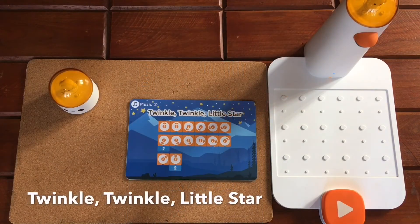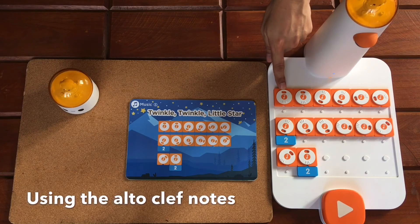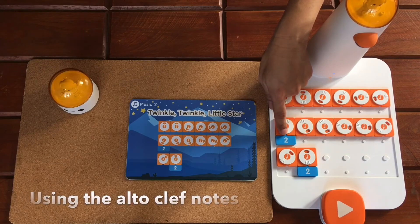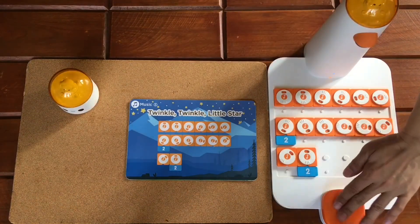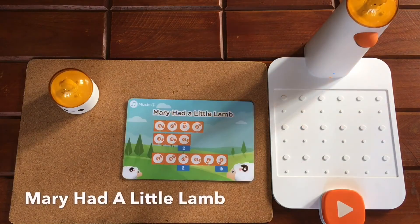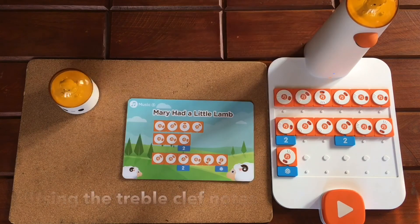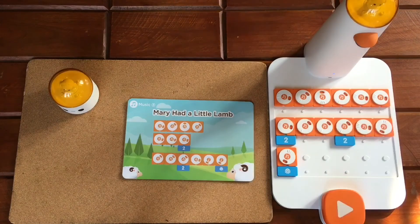Now let's try playing Twinkle Twinkle Little Star. Remember that the number behind the white circle is the pitch, and the number block represents the beat or the pause. Let's hit play. Amazing, right? Now let's try playing Mary Had a Little Lamb. This random number block here represents a random beat or a random pause. Let's play. Amazing, right?